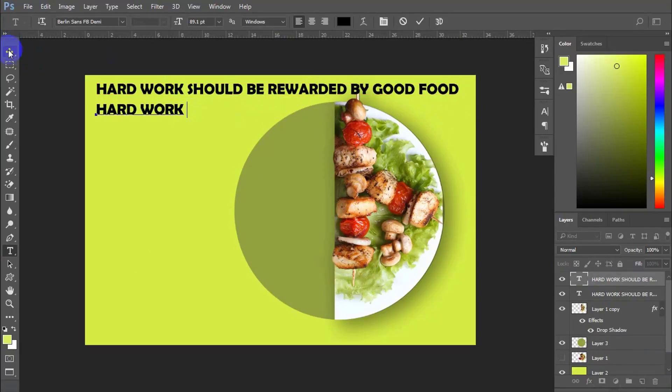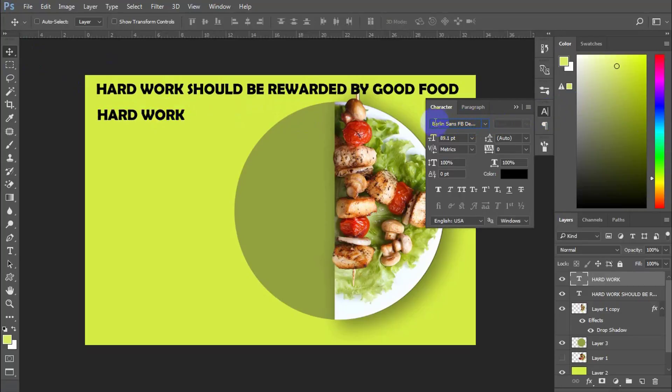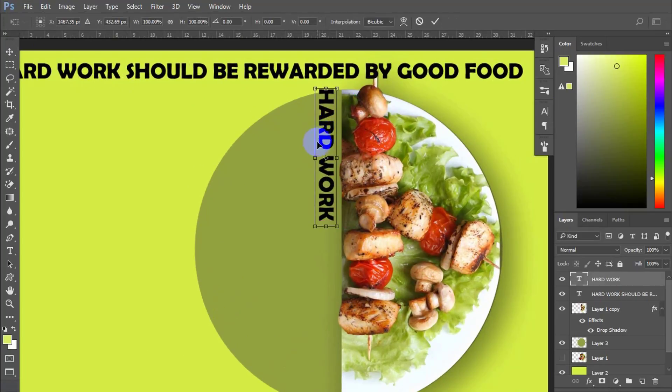Now all we have to do is take apart the font from All and arrange them. Feel free to choose multiple fonts you like and the size. Remember to choose the bold ones to get a better result.